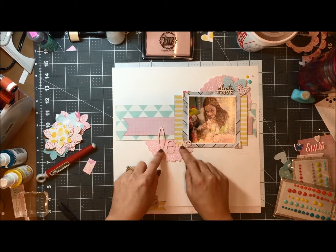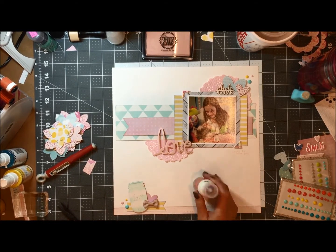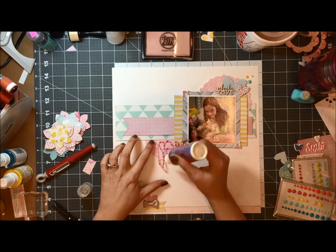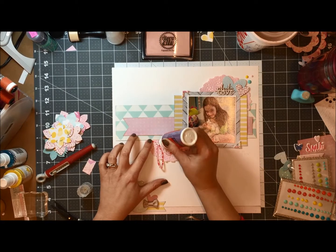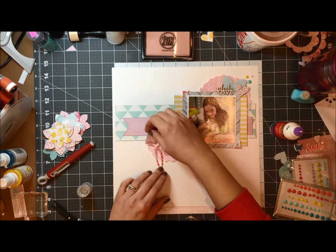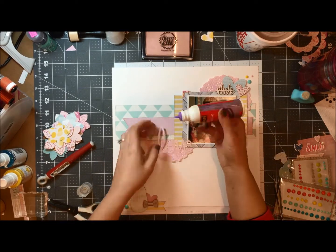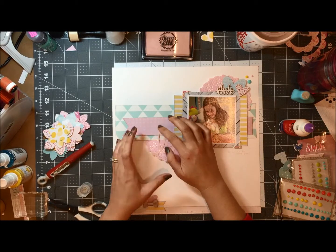I am going to glue that down with my quick dry adhesive. I have gone ahead and bought that bottle that everybody has now at Hobby Lobby and I'm going to see how that works for me. I'm just taking a piece of paper and wiping off some of that extra glue so that when I put it down on the paper it doesn't come out.